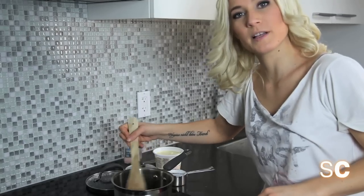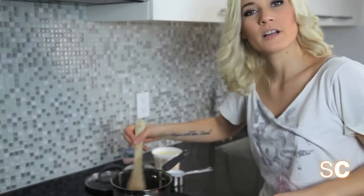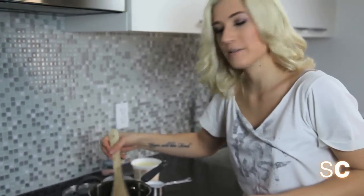So we're making salted caramel sauce today to put over cakes and ice cream. You can put it in your vegan hot chocolate with some salt.